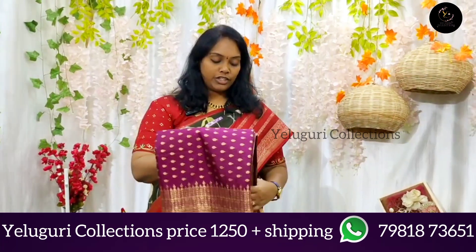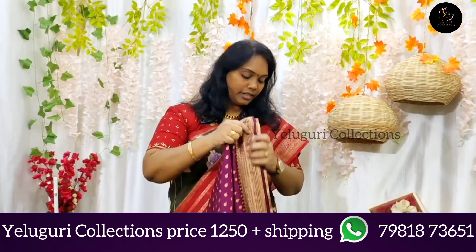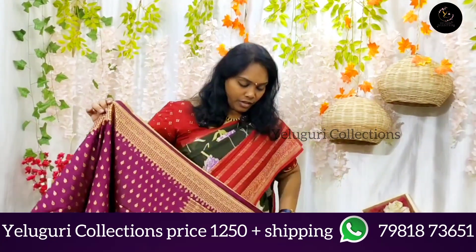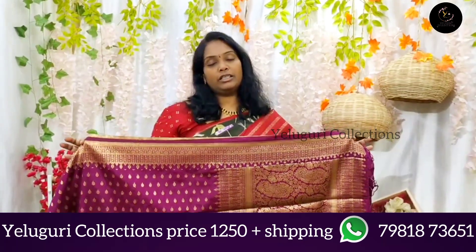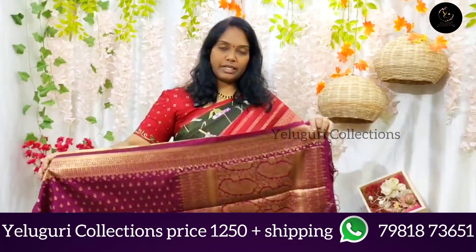I will choose these shoes and the same colors here. This fabric is very simple, light, and dignified. Here is the Dola Benaras metros.